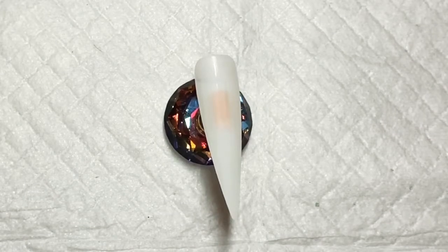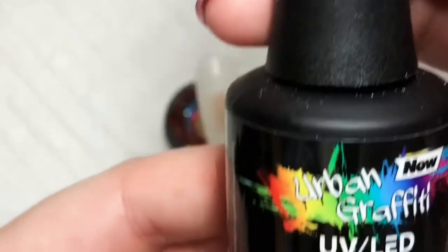Hello and welcome back to my channel. Today I'm going to do some easy nail art.